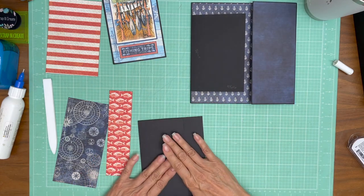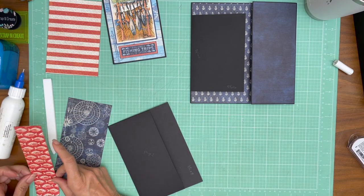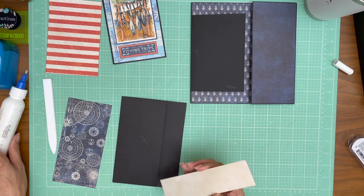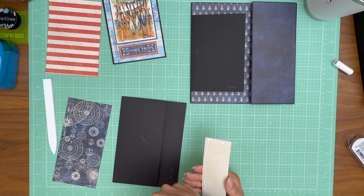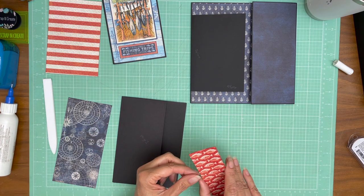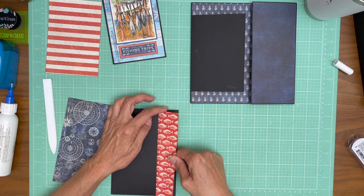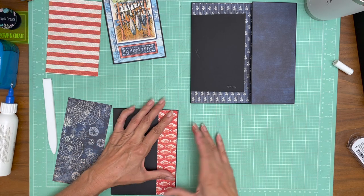I'm going to go ahead and decorate the pocket page before I install it. I've got a strip that's going to go right here — I trimmed mine to one and three quarters, but you can do whatever you like. I just want to make sure there's enough to slightly tuck into the pocket so that whatever I put in can move freely and not get hung up on the lip of the paper. I left the leading edge glue free so I can push it in and pull it back out without leaving a trail of glue. I talk about that in pretty much every video that has a pocket, but it's always a good reminder.